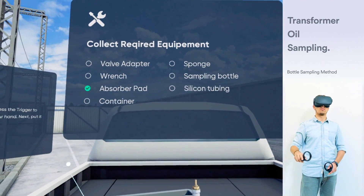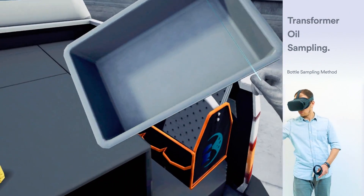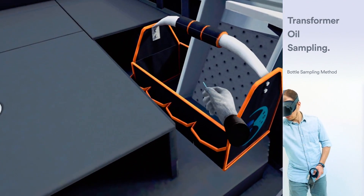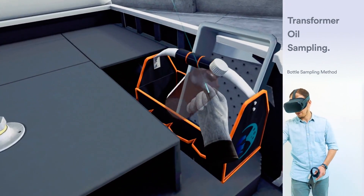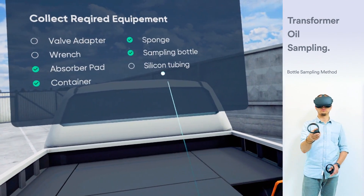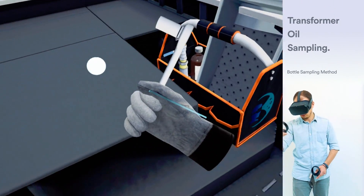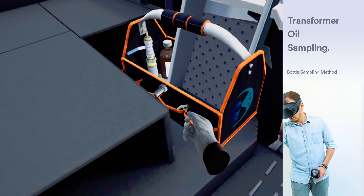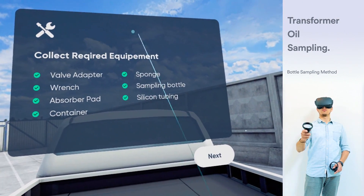Next, put it into the bag. You have successfully collected all the necessary tools; click Next to proceed.